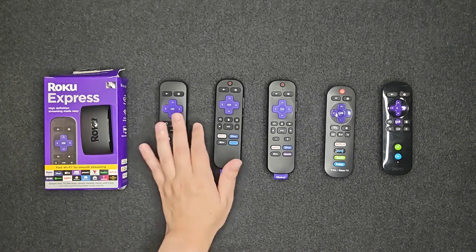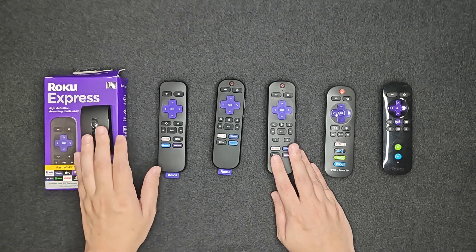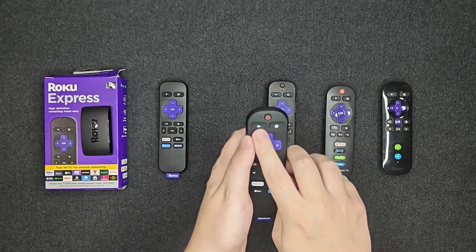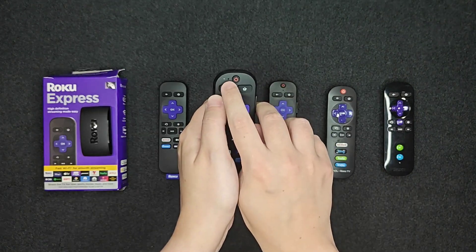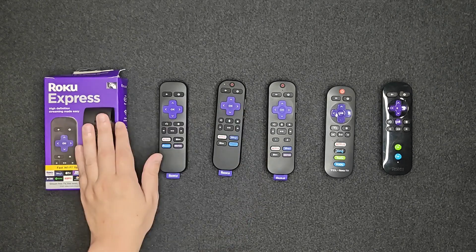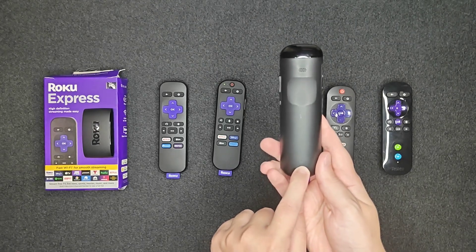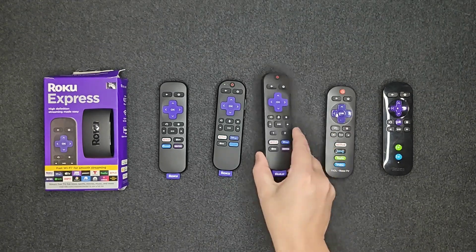Moving on to the voice remote and the voice remote pro — we can pair both of these to the Roku Express. The voice remote itself doesn't have a pairing button. To get it into pairing mode, hold the back and home buttons down for about five seconds until it blinks a green light, and that pairs it to the Roku Express. The voice remote pro does have a pairing button — just hold it for a few seconds until it goes into pairing mode.